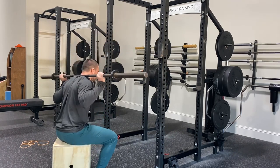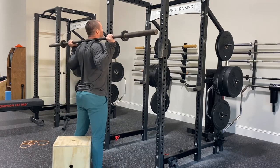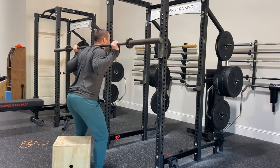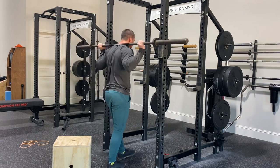I'm lowering myself down to the box — not like that. Hideous. None of that stuff — that's not what we want. We want nice, controlled hips back, resting on the box, but not relaxing, and then driving up forcefully. That's what we're looking for.